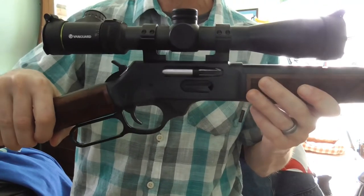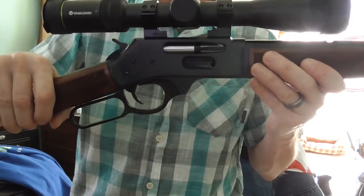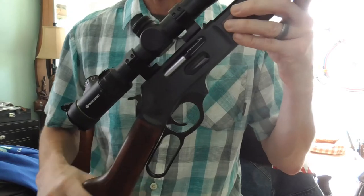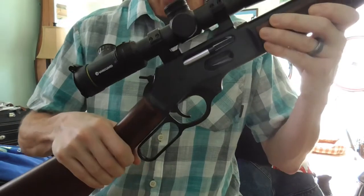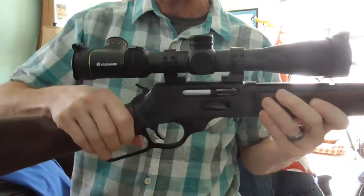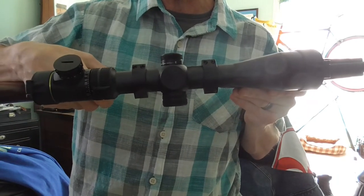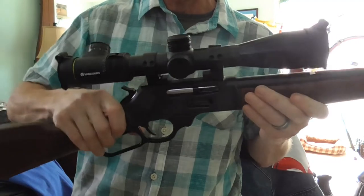All the research I did seemed to indicate that the reason you degrease is so that the Loctite will stick. I did not use Loctite — I just screwed them down to torque specifications. Then what you do is set your scope on, make sure you get your eye relief where you like it, and then screw the tops of the rings onto the bases and you're all set.